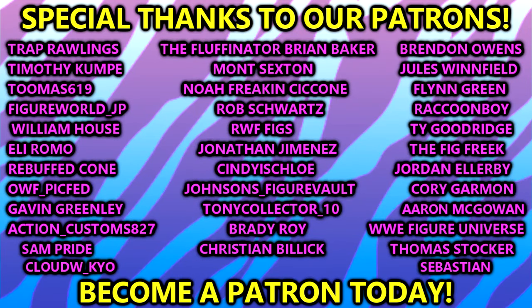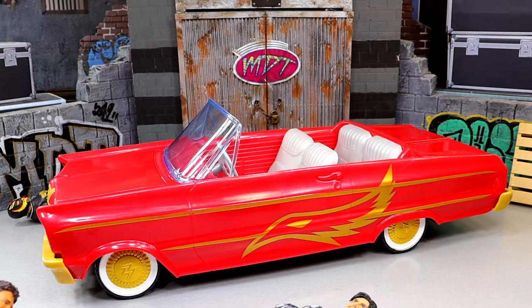A huge shout out to our Patreon members — appreciate you fellas, thank you so much for your continued support, you guys are absolute beasts. I hope you guys enjoyed the review. Good night, thank you for watching, I'll see you guys in the next video — have a blessed one.